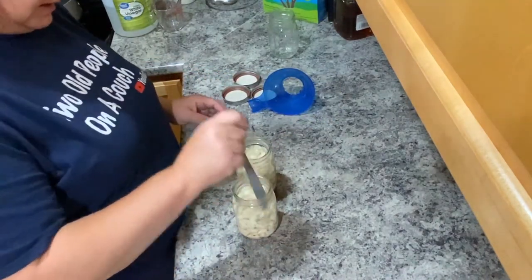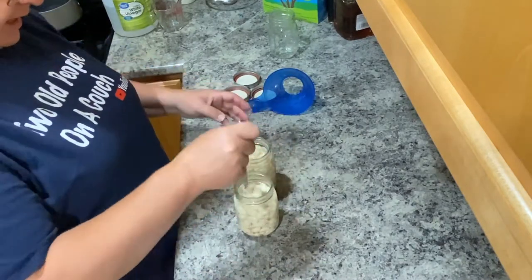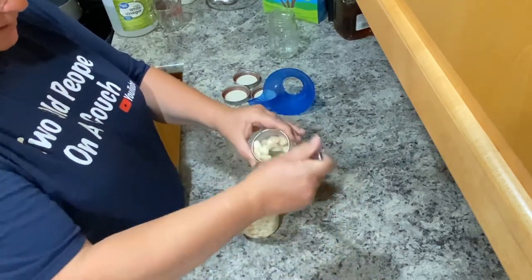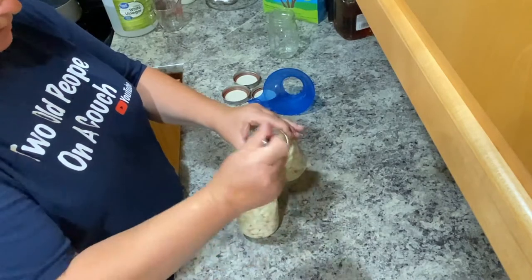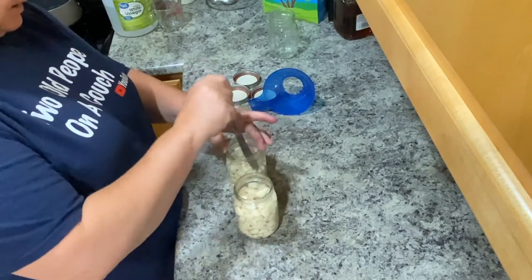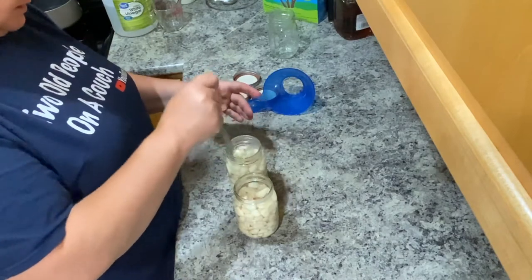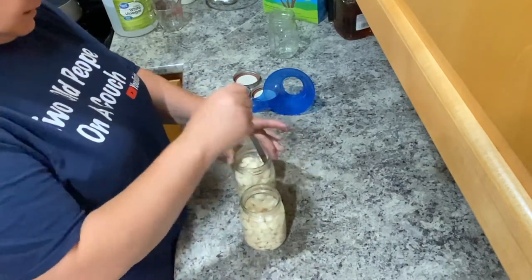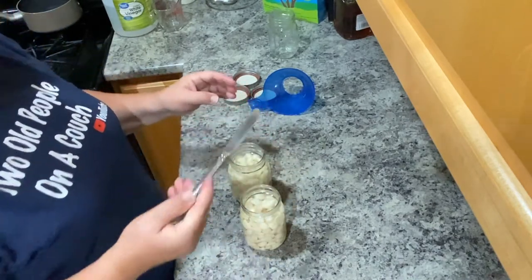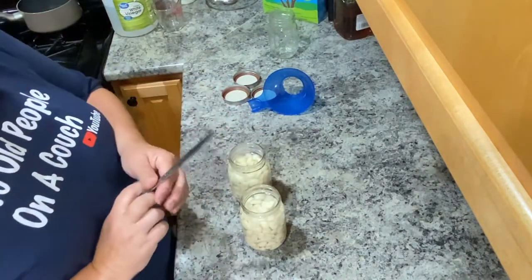I'm just going to use a knife and go down along the sides — same as if you were canning — just to get some of the bubbles out. I'm evening them out a bit. I've never done this before, so I'm just going by a simple recipe. You could also put dill and red pepper flakes in there as well, but I think the less I put in the better.